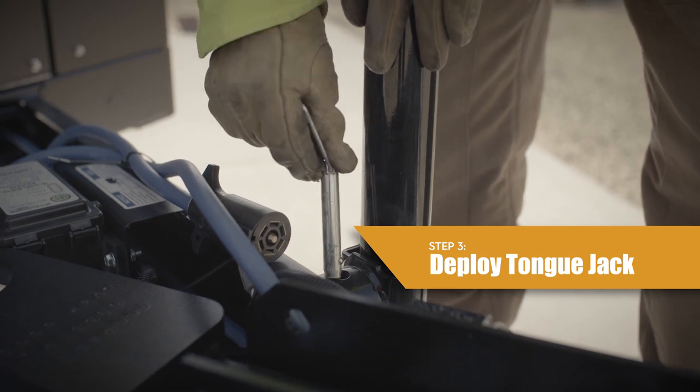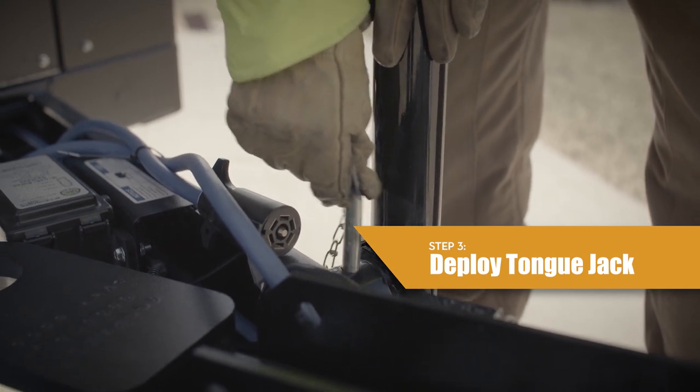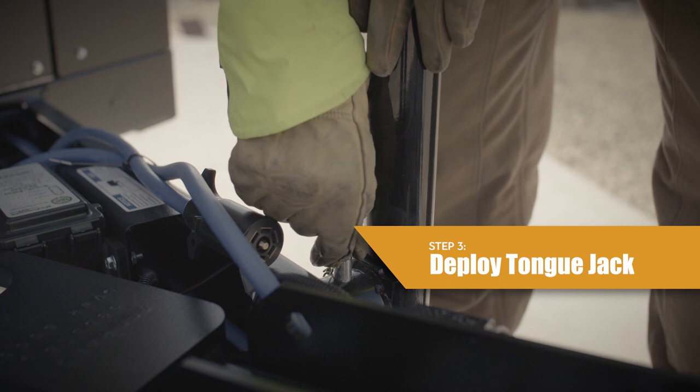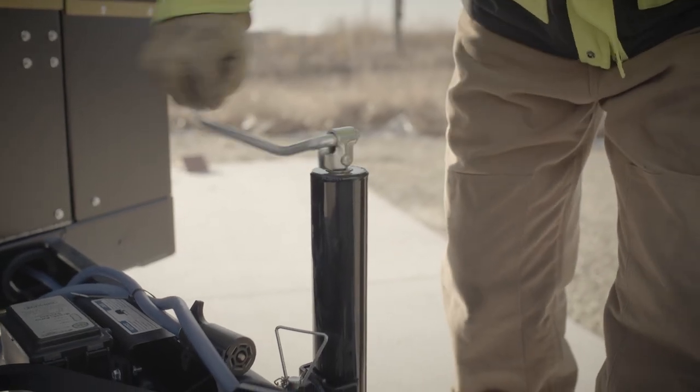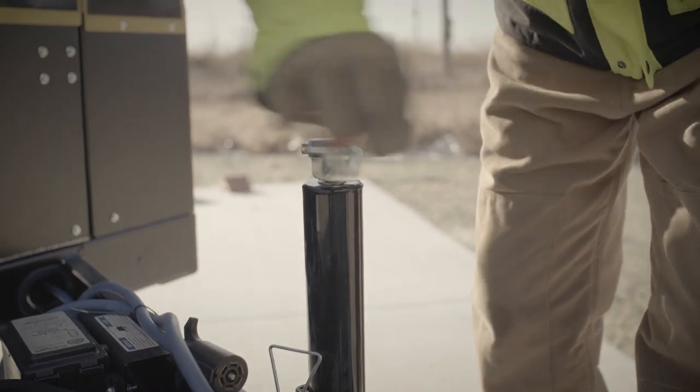Remove the jack locking pin, rotate the tongue jack into the operating position, and install the jack locking pin fully through the top and bottom holes of the jack and tongue. Unfold the crank handle. Turn the jack handle clockwise to lower the jack foot and raise the front of the heater trailer.